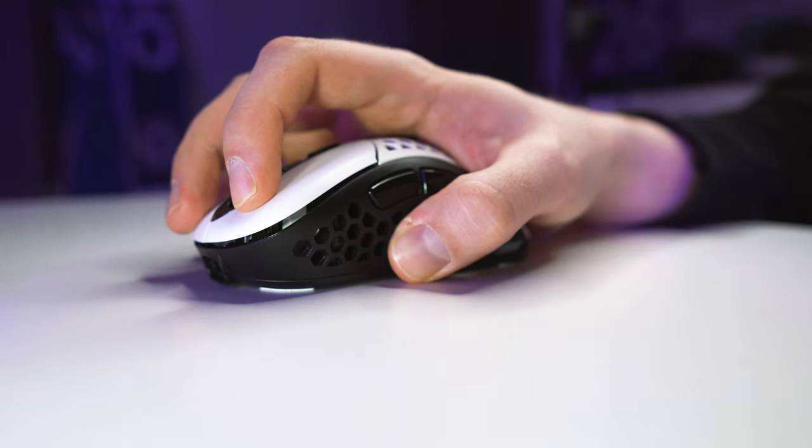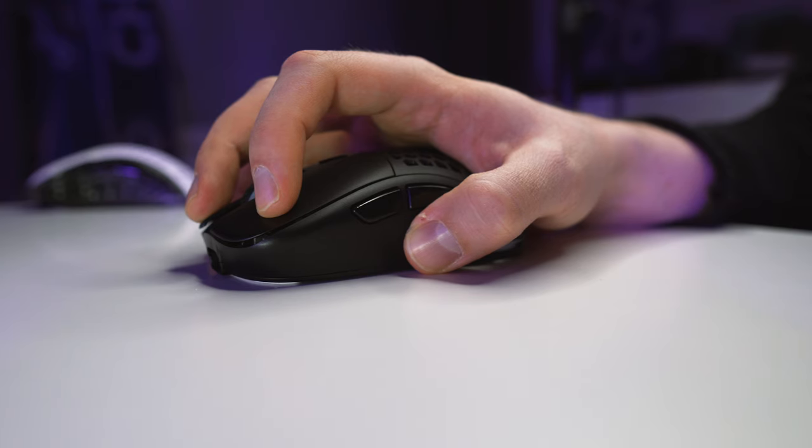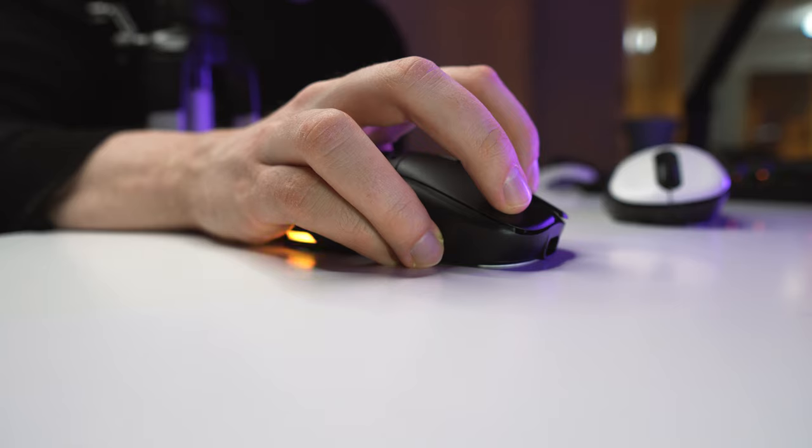Both shapes feel fine for me, but the holes on the sides of the Ergo version ruin the comfort for me. With the Symmetrical, it's a bit of a weird case because I don't like the S2, but this shape is comfortable and just the right size. The sides feel flatter to me than on the S2, and that's what makes it comfortable.